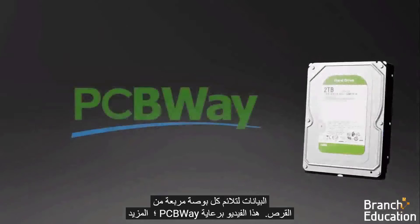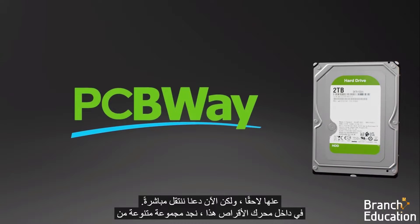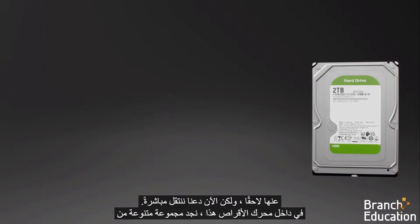This video is sponsored by PCBWay. But for now, let's jump right in.